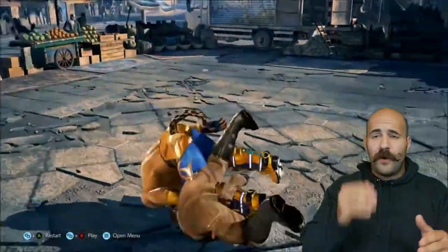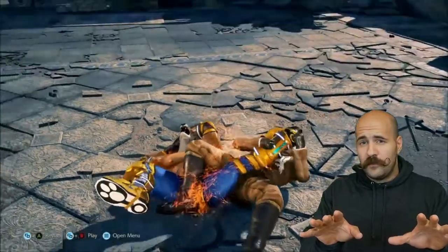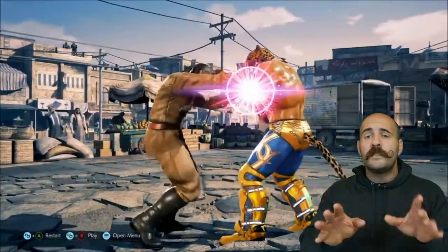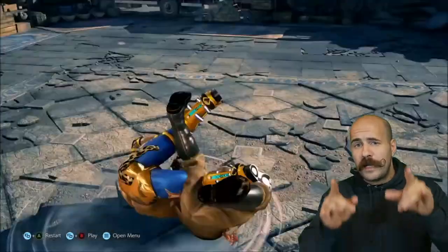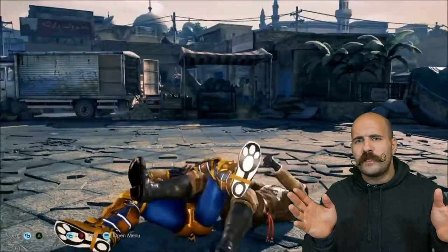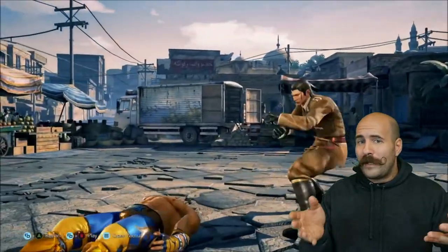This rolling entry to a knee bar is awesome. You would see a lot of knee bars like this in Pancrase back in the day. This entry would be great if somebody grabbed you from behind — it was one of those popular moves they used to teach when grappling became quite a big thing.